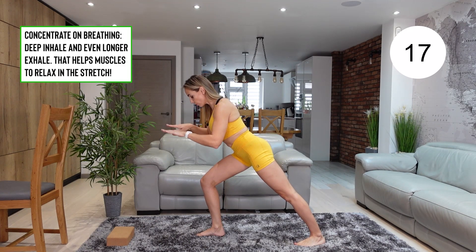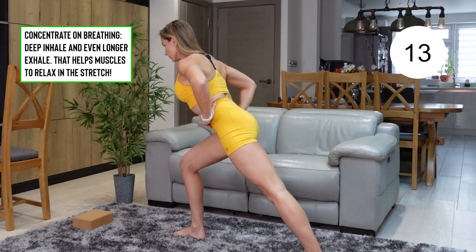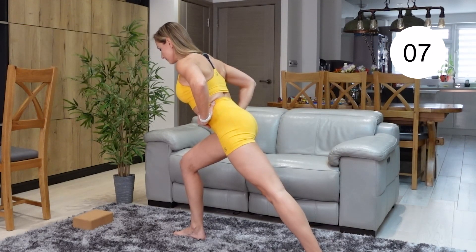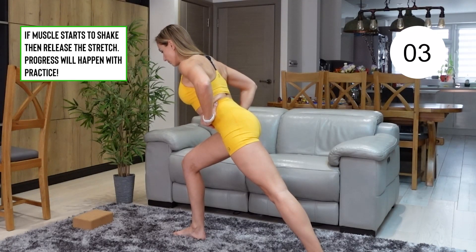Make sure that you take deep inhales and do even longer exhales. Keep your back straight and keep that calf stretched. Make sure that there is no shaking, no pain felt at any time. Just take it to a mild tension.